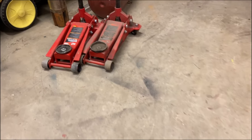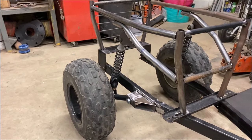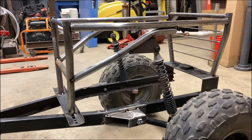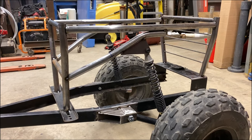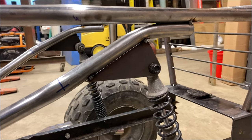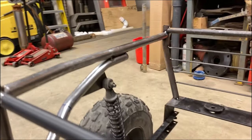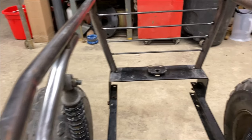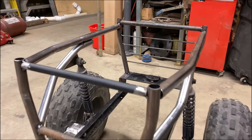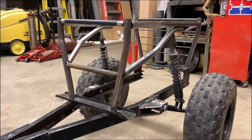Upper shock tabs are in. Turned out pretty freaking skookum — I love the way this thing is looking. Just tack welded in for now; we still got to do the inner sides. Innards still need to be done, so we'll be doing that tomorrow.